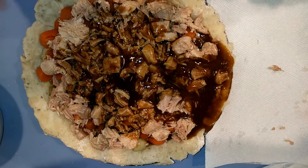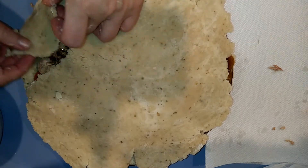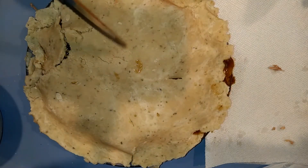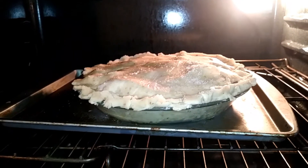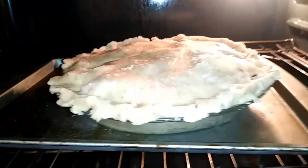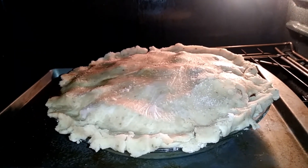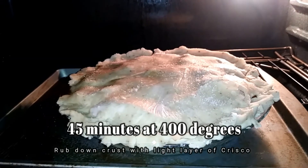And now for our top crust. Poke a few vent holes — even though it didn't seal perfectly, poke a few vent holes. I have preheated my oven to 400 degrees, and I rubbed down that top crust with a little bit of Crisco and a slight sprinkling of salt. We're going to leave this in the 400-degree oven for about 45 minutes.